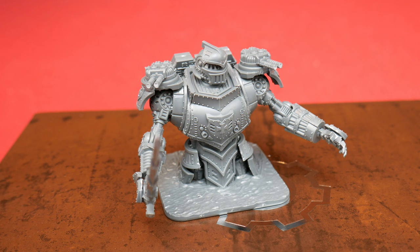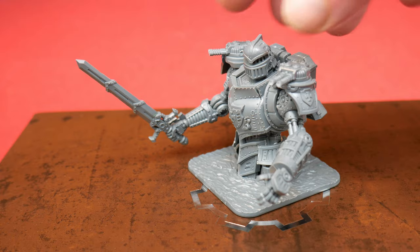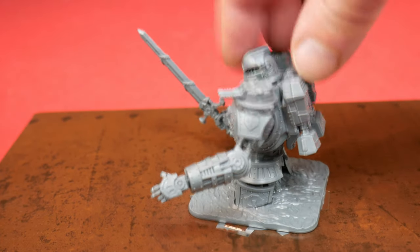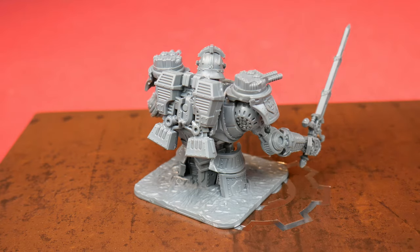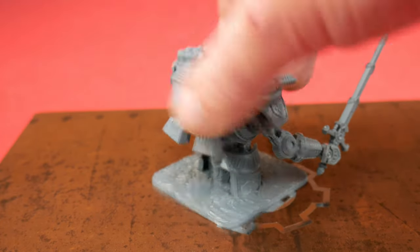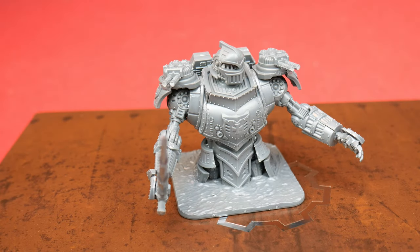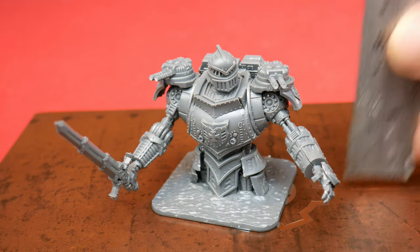Here's the built model — a Vitruvian class vehicle. It's got a big sword and a couple of weapons on top. I used a couple of the different helmet options as well. Let's have a look at it all the way around. I haven't painted it — I just haven't had the chance, I wanted to get this review done quickly — but I can imagine it being quite an easy paint job.